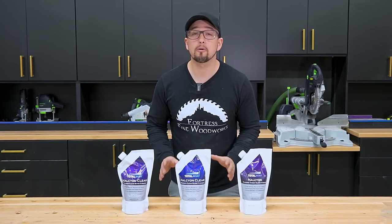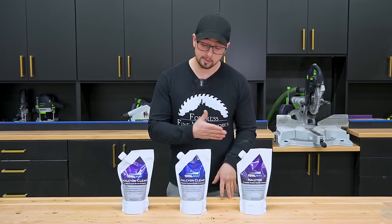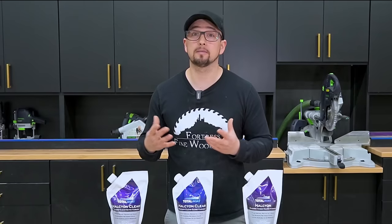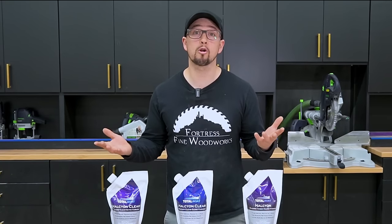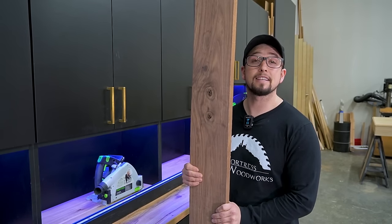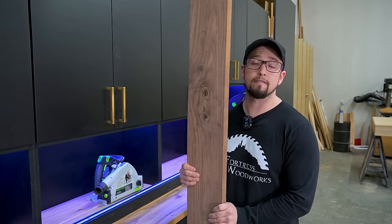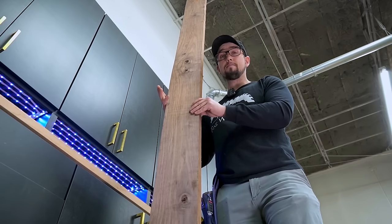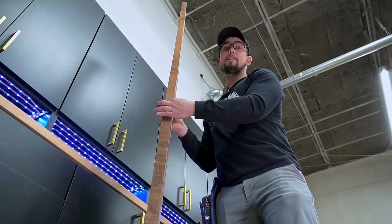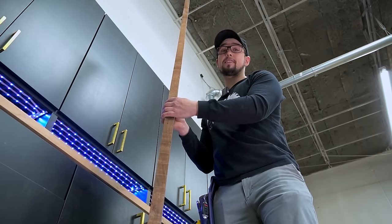So for this video, I reached out to TotalBoat, and they offered to supply all three different types of Halcyon Clear, which is perfect because I really want to test how these finishes perform. I got this long board of rustic walnut for these tests. It's long enough to make sure that I get enough similar samples, and thick enough to make sure I can re-saw them. So let's get this cut.